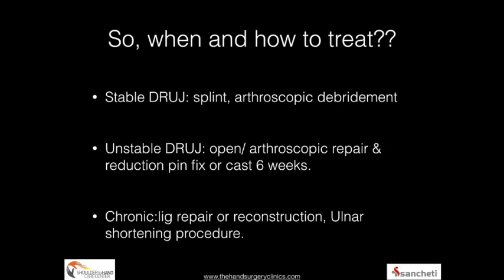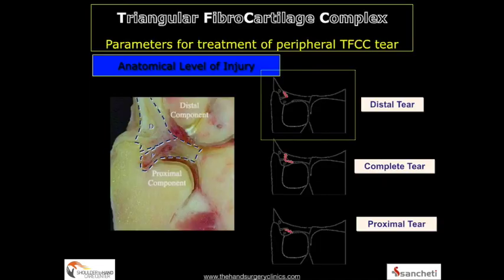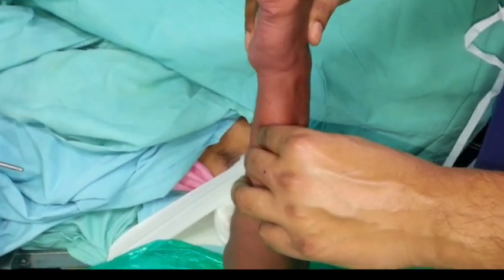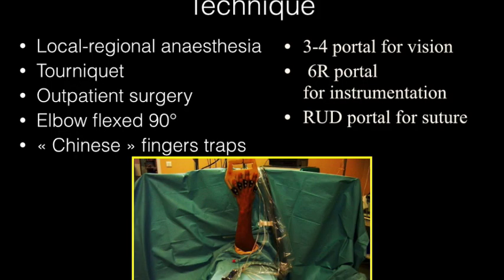When and how to treat: with a stable DRUJ you splint or perform arthroscopic debridement, whereas with instability you would want to repair the ligament. For type 1A, arthroscopic debridement is performed; 1B, arthroscopic repair; 1C, open repair; and 1D, either arthroscopic or open repair. Newer classifications are replacing the older system — a complete ballottement indicating foveal avulsion mandates arthroscopic repair or foveal reinsertion of the torn TFCC using a suture anchor.